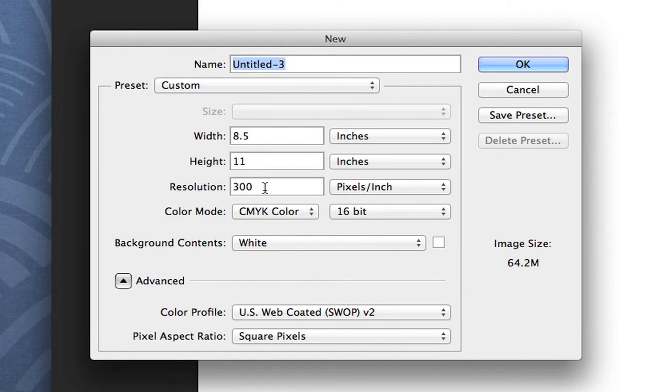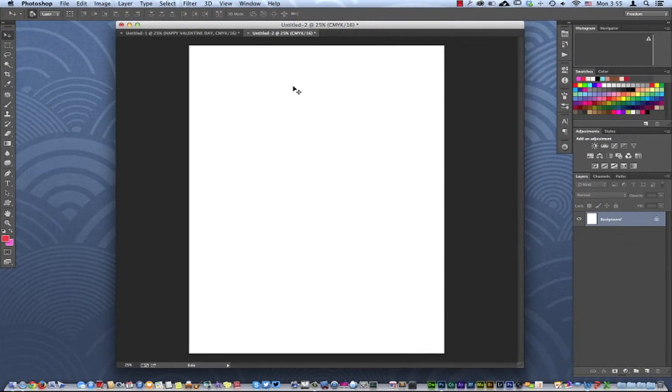Also, make sure that your color mode is set to CMYK rather than RGB or anything else, and make sure your resolution is 300, which is going to give it 300 DPI. The bit depth doesn't really matter. You can start off with any color you want. I'm going to go ahead and hit OK, and it's going to create that canvas — pretty much the same thing that I have right here.